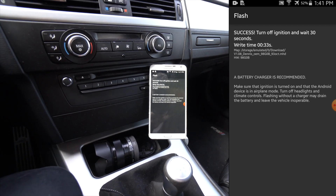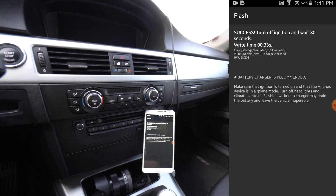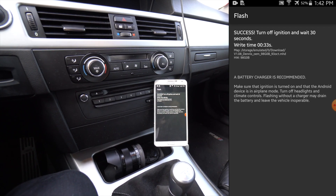The tune is done. All I have to do is turn off the ignition and wait — and that's as easy as it gets. I'm going to start the car right now to show you that it worked. And as you can see, that's how you flash your car with Wi-Fi.